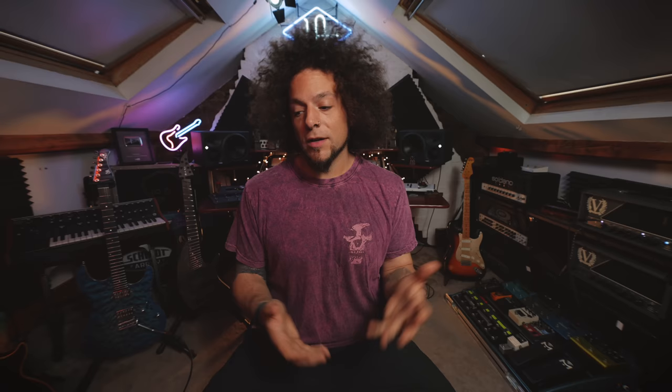Just before we get stuck into this video, I do need to let you know that this is a paid gear video. I was paid by Origin Effects to check out this pedal and let you guys know what I think. Of course, those are my opinions and my opinions only. The purpose of this video is to show off the pedal and show you how it sounds. Hopefully you guys dig it.